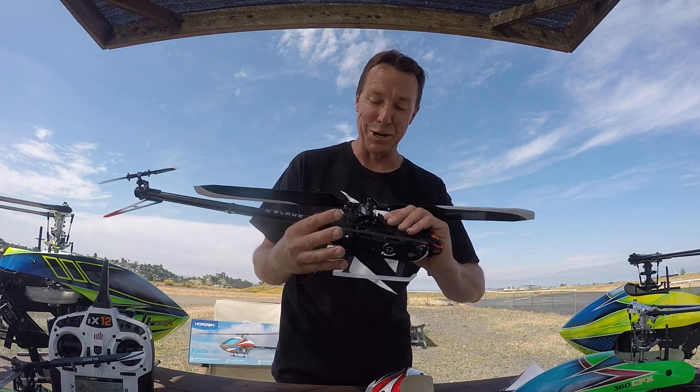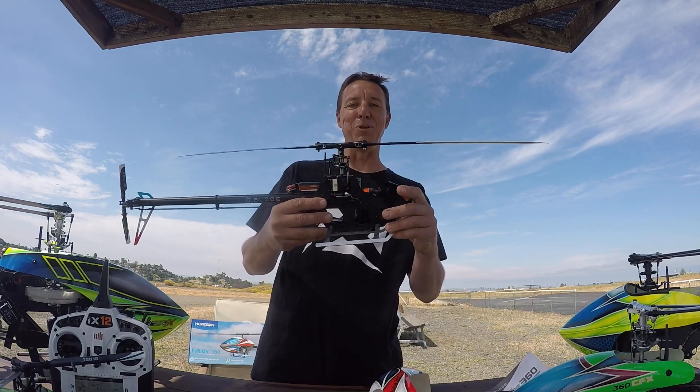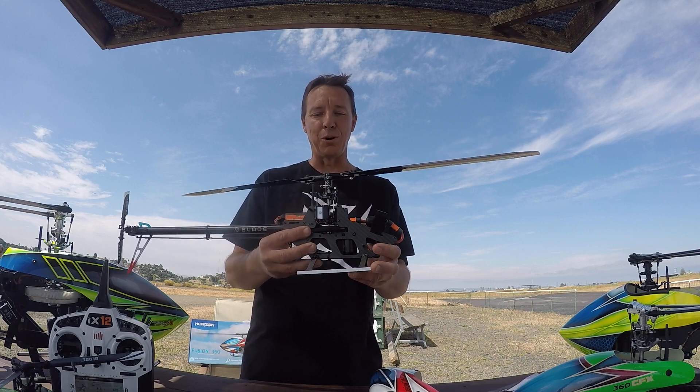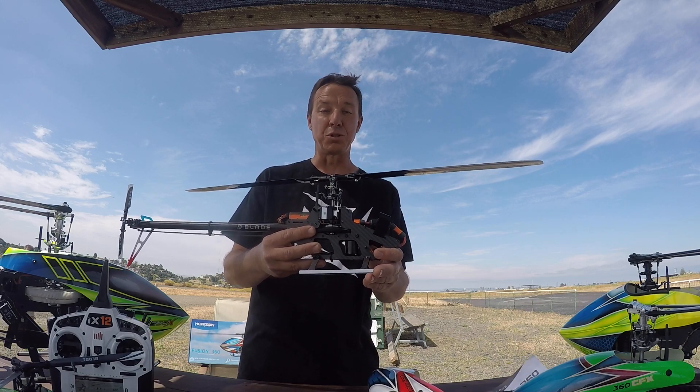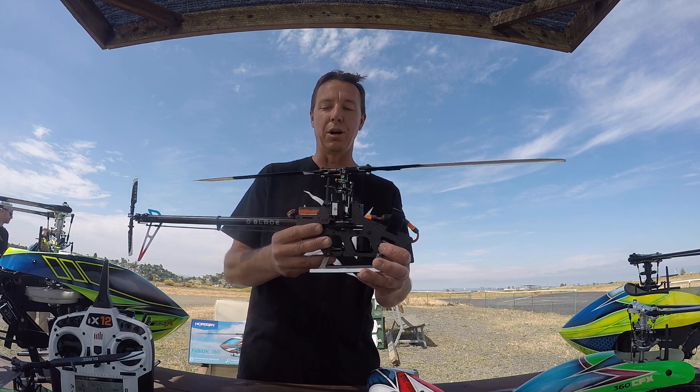There are new servos in this helicopter that I just noticed. I don't remember the number right now but they are new and they're digital. When you turn it on you'll hear the difference. They're stronger and this guy's ready to go.